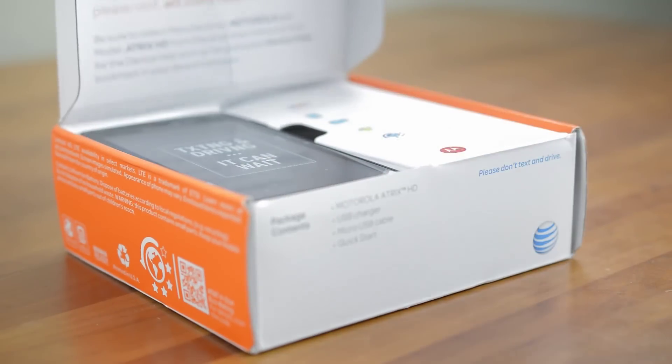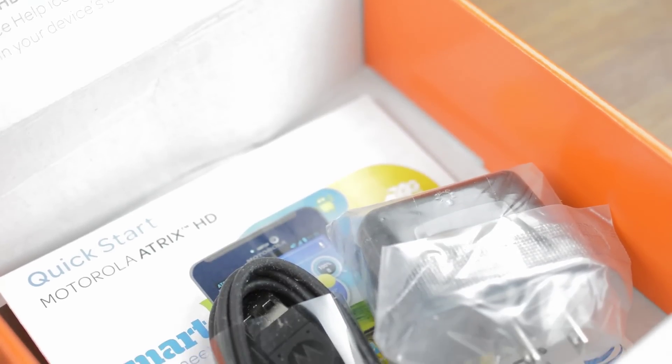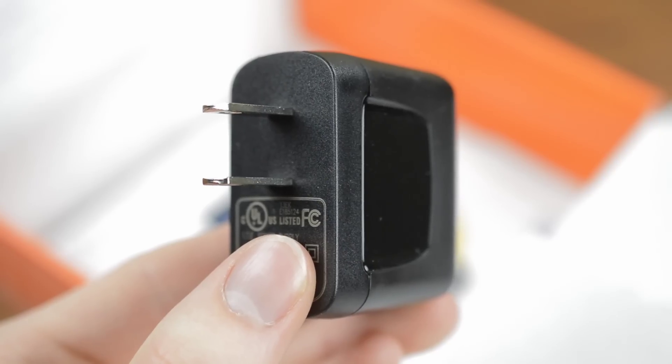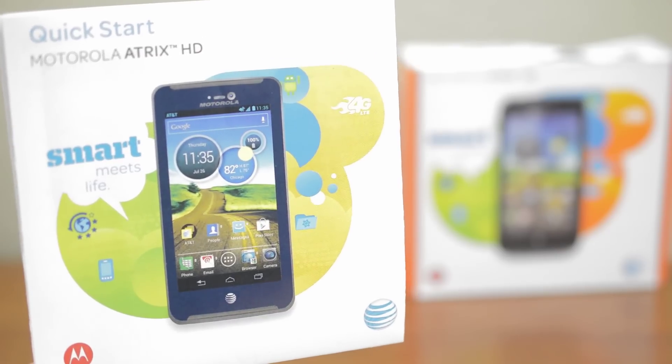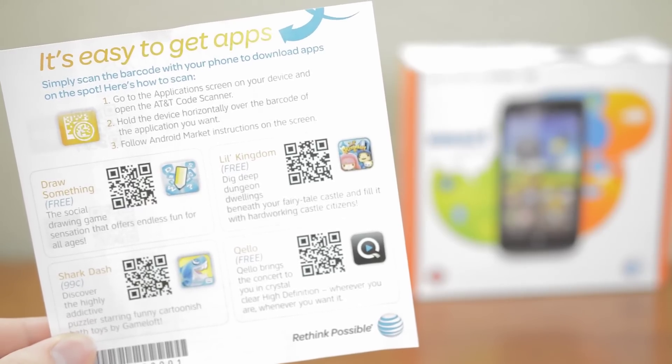Pop open the box and inside you'll find the phone. Setting it aside for a second, as always you'll find your accessories in the bottom of the box. Here you'll find a micro USB cable for charging and syncing and the power adapter. Moving on, you'll also see a quick start guide, warranty info, and a few QR codes you can scan to download featured apps.